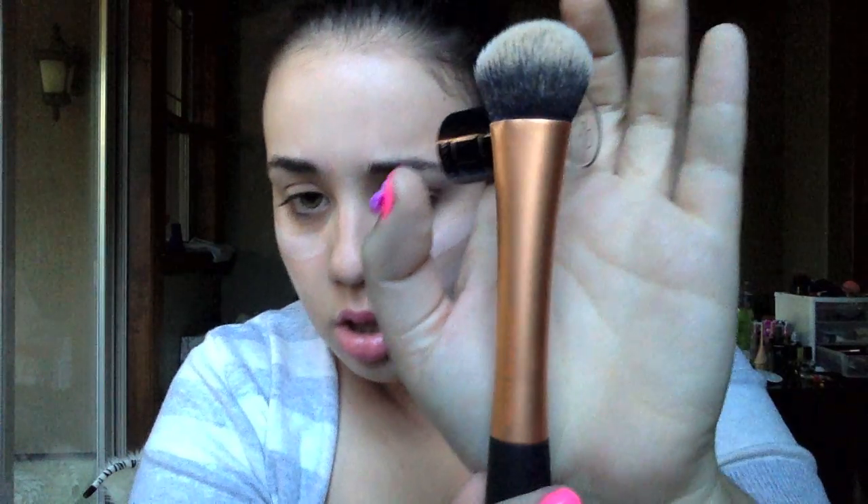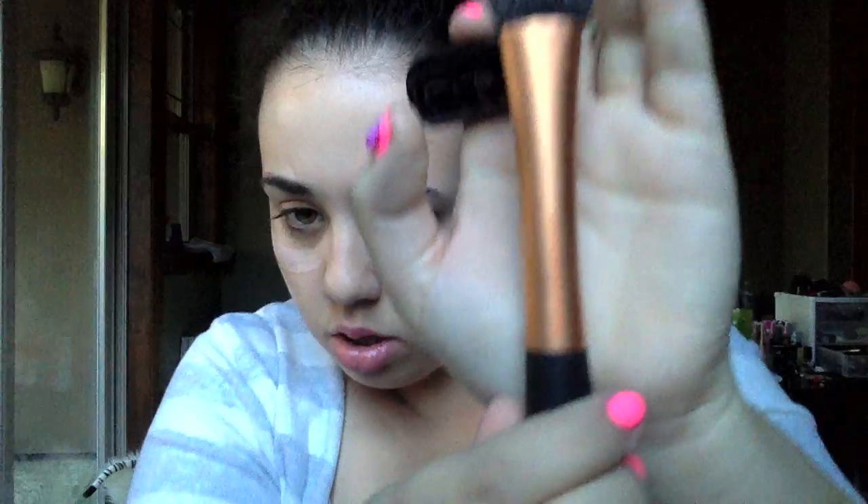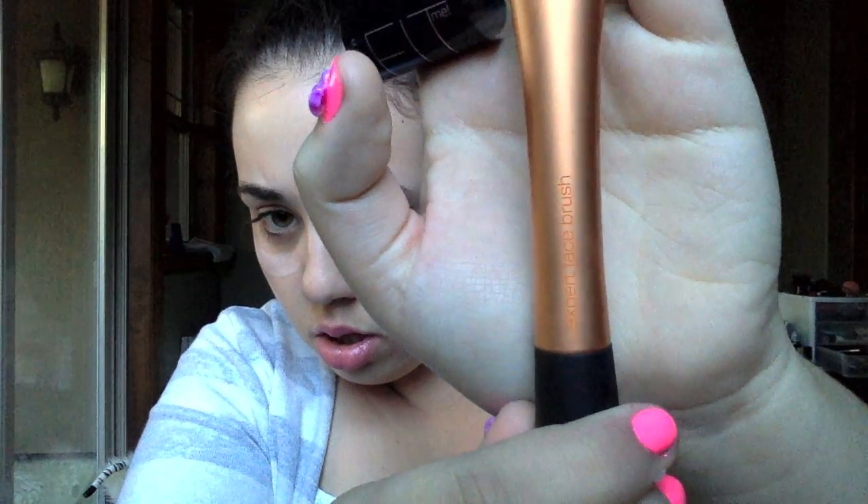Next, I'm going to take my Fit Me foundation — you can find this at any drugstore. I'm in color 110. I'm just gonna go ahead and put that on my cheeks and blend that out with my Real Techniques Expert Face Brush. I love this brush, it's amazing.